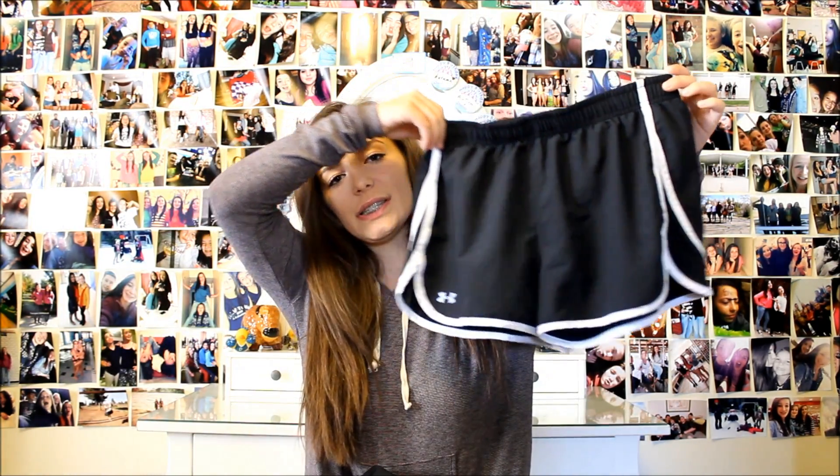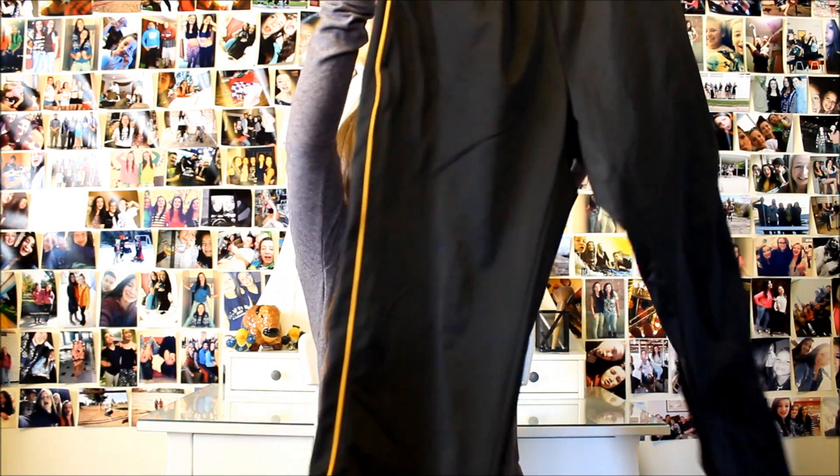Now moving on to bottoms. First I have these running shorts. And I have a pair of Nike Pro Spankies, which — oh my gosh — I love these so much. Then I have these sweats for when it gets really cold outside. They're really, really long, but that's why you just roll them up. These aren't my favorite because when it rains they're not waterproof, which sucks. But other than that, they're really comfy.